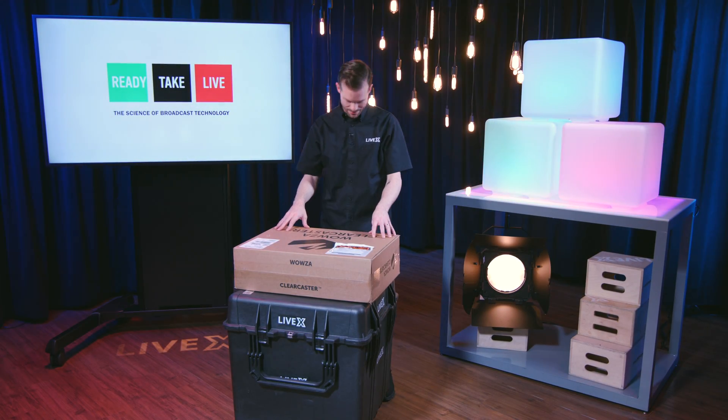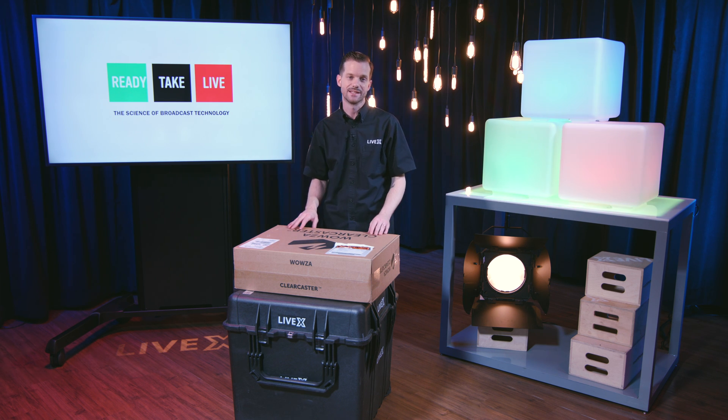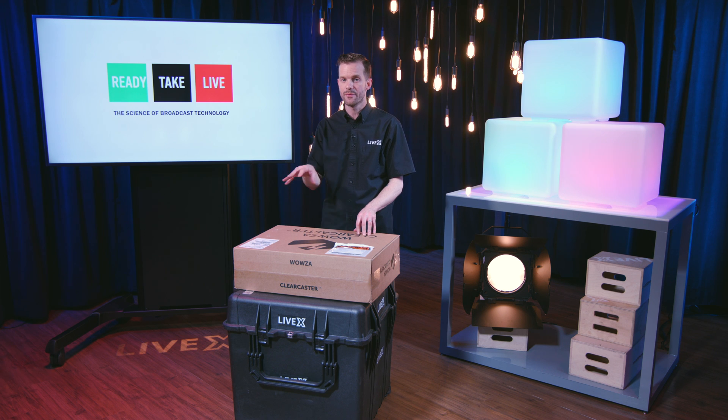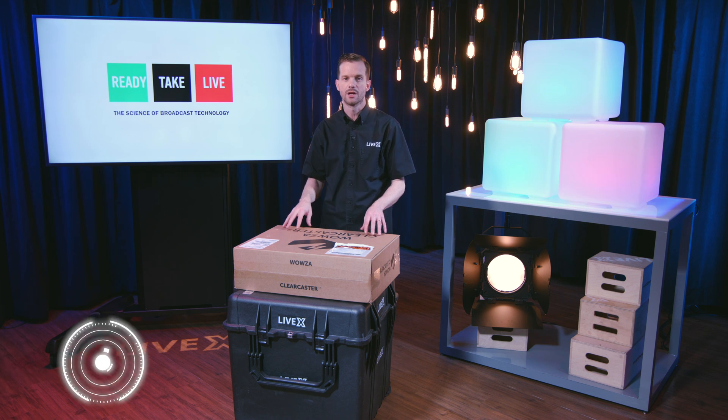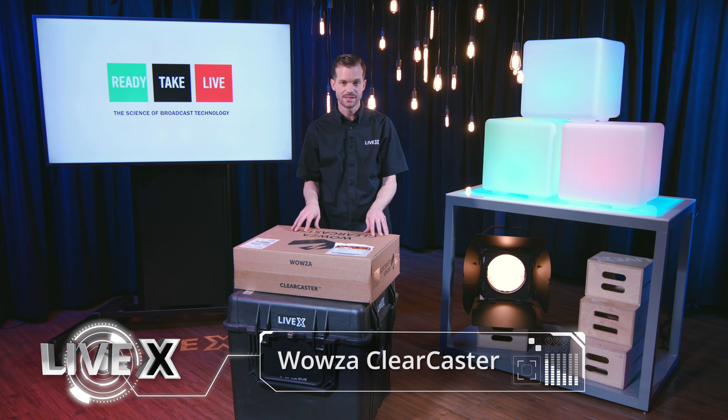Hey guys, Rob Boehner, producer at LiveX here, and today I've got a special unboxing on the set of Ready Take Live. Ready Take Live is our weekly live show that we do Fridays at 3pm. It airs on Facebook, YouTube, Instagram, and Twitter, and we are really excited about a new product that we just got in from Wowza. I thought, what a better way to showcase it than on the set of Ready Take Live.